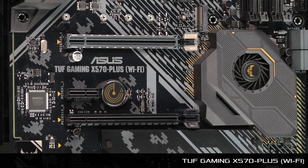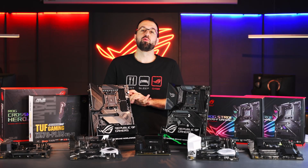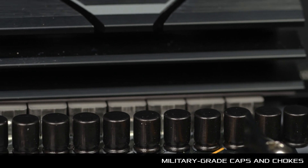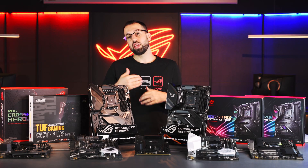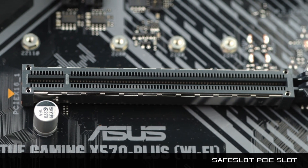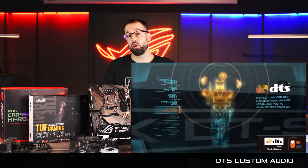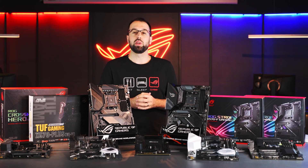We have two Tough Gaming boards: the Tough Gaming X570 Plus and X570 Plus with Wi-Fi. They come with military-grade caps and chokes for clean, pure power delivery, and really beefy heat sinks to keep temperatures low. Moving down the board, we have the Safe Slot PCIe slot — a reinforced slot so if you have a heavy graphics card or are transporting your build, you're less likely to suffer catastrophic failure. We also have DTS Custom Audio, which lets you fine-tune your audio profile based on the type of game you're playing — highlighting enemy footsteps in an FPS or engine sounds in a racing game.